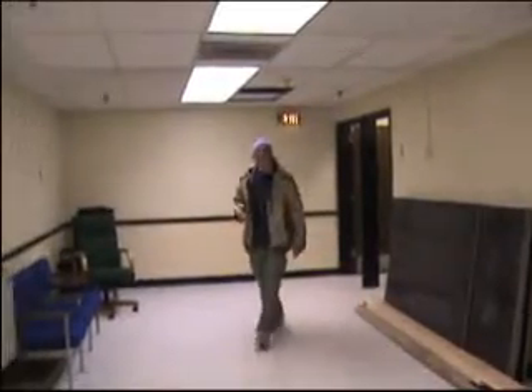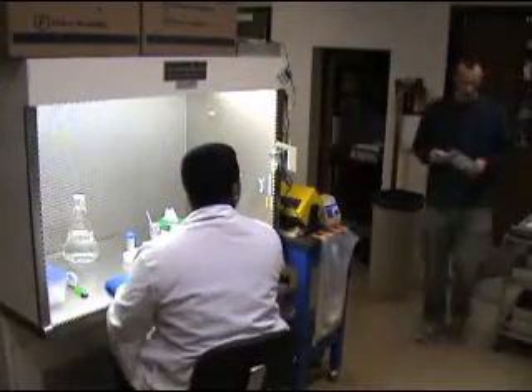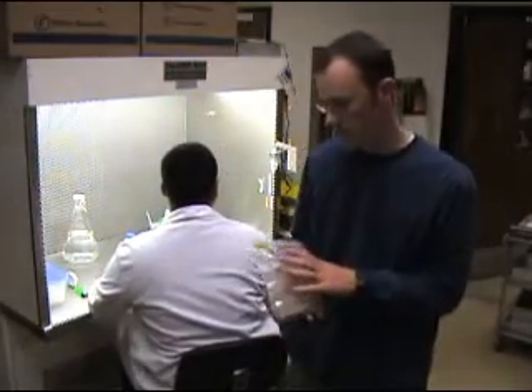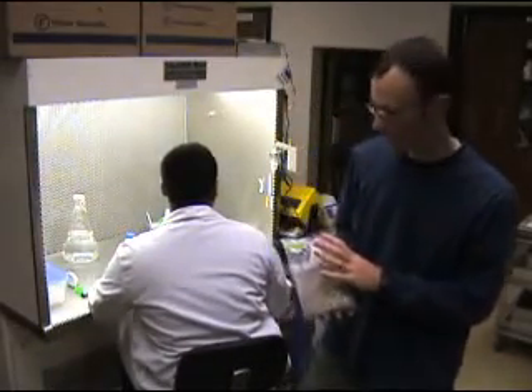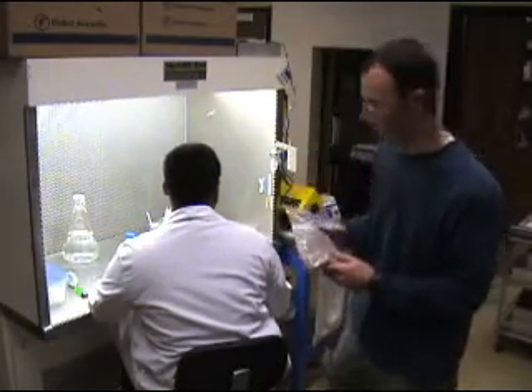We've brought our soil here from the field to Utah State University's Veterinary and Science Building, where they have an insect pathology lab. We can have it tested to see if there is any native fungi in it that might be potential pathogens. After we bring the dirt in from the field, the first thing we do is catalog it in a computer and assign it a soil sample ID that will help us track it through the whole process of isolating the pathogens.